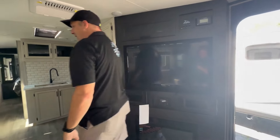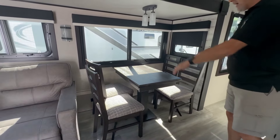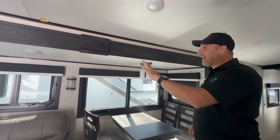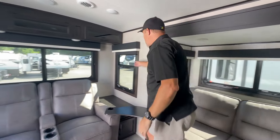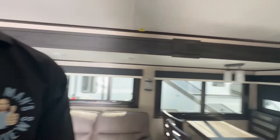Your dinette is like a traditional residential dinette — a table with four chairs that are always out. It's a little bit darker in here with the darker color woods. You have valances all the way across and night shades as well.